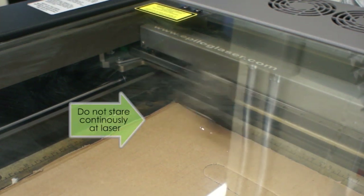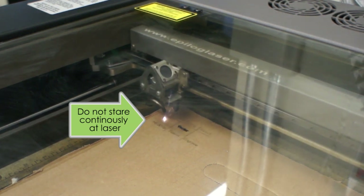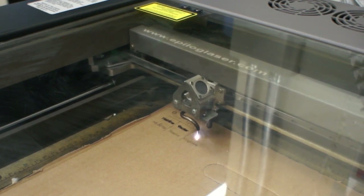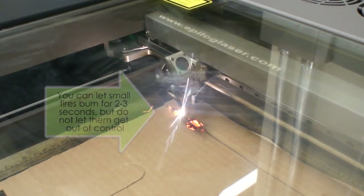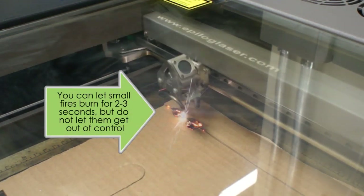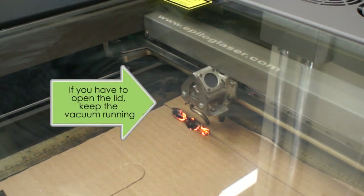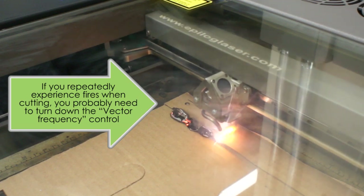As the laser cuts, you may be very tempted to watch, but much like staring at the sun, staring at a laser is not a good idea, and you should avoid continuous direct eye contact. That said, it is extremely important to monitor the laser cutter at all times in order to ensure that your material does not catch on fire. Because the laser effectively melts its way through your material, in certain cases a small fire can occur. If this happens, you can allow it to burn for two to three seconds, but if it gets out of control, press stop straight away. In certain cases, you may need to open the lid to extinguish a fire, and if so, be sure to keep the vacuum running so that you minimize the release of toxic fumes. If you repeatedly experience fires when cutting, you probably need to turn down the vector frequency control in the Epilog printing preferences.